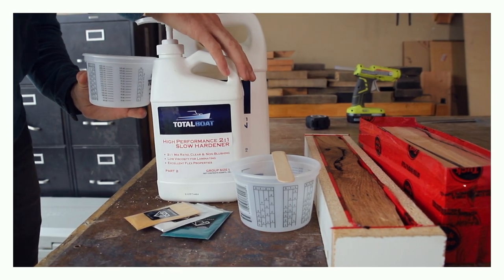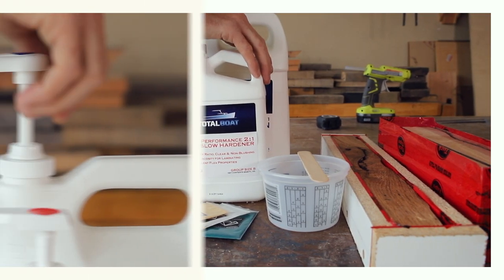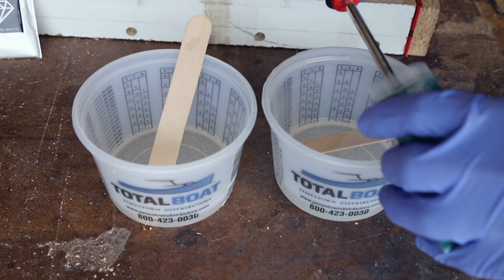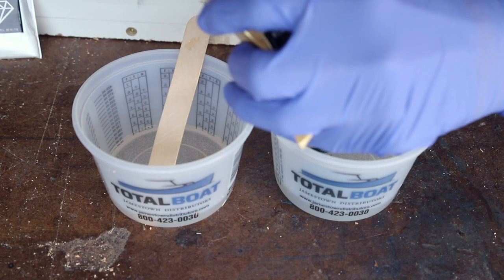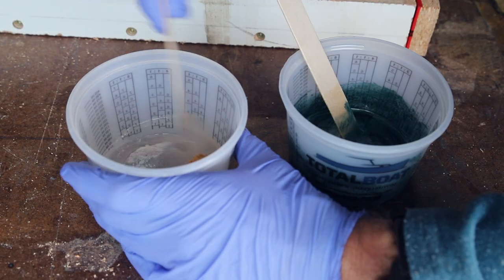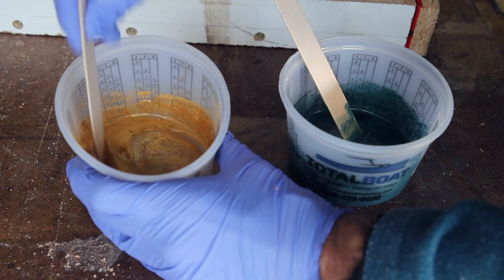I mixed enough of this two-part epoxy so I could separate it out for the two different colors I'm using here, green and gold. After mixing, it's time for what everybody came to see — those sweet epoxy pours.